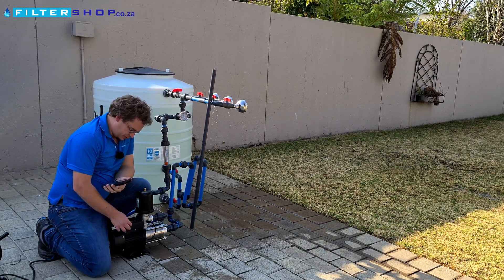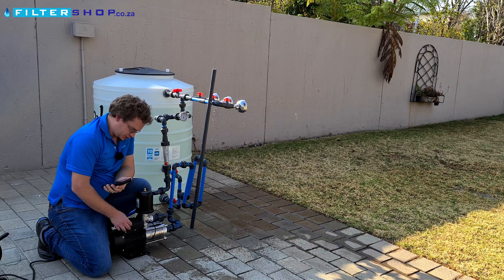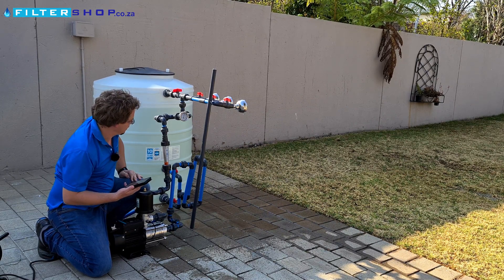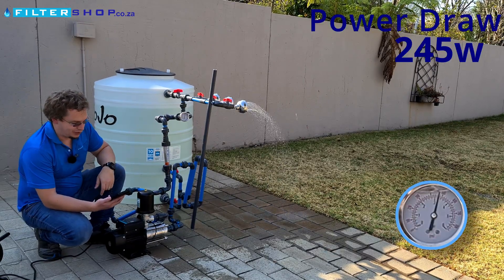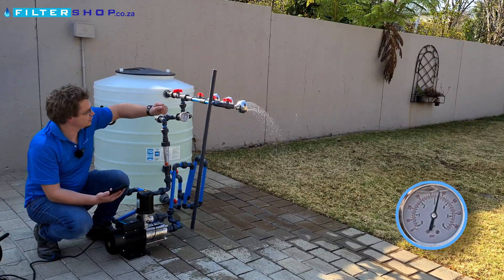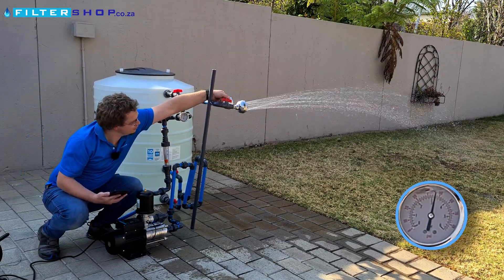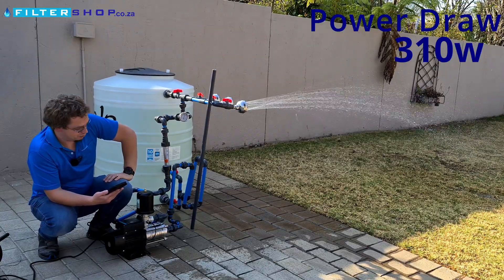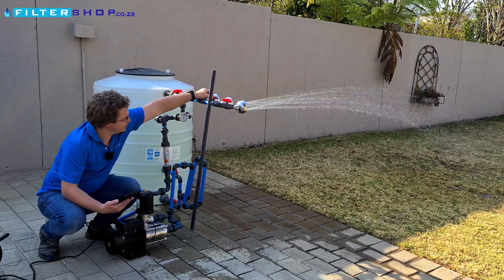Let's take that up to three bar. Three bar is starting to get to a point where you can actually use it fairly effectively with a filter system. At three bar with a small load we're only drawing 245 watts, so it's still slowing down nicely. With a single shower we are drawing 310 watts, which is very respectable.